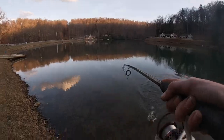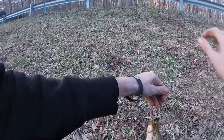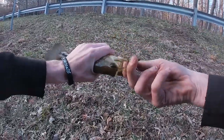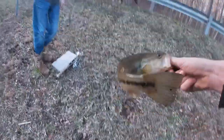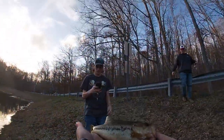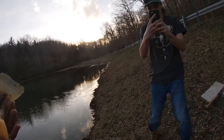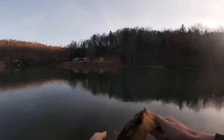Got another one! That's a spotty — another spotty. Hook's perfect, look at that. He was trying to devour that chatterbait, bro. Right on the side of the mouth. Another little spotty — look at him, dude. Look at the pretty colors on him, man. Will you take a picture for me? He's a little guy but he's pretty. Look at the spots on him. He fought hard. Those spots are nice. Chatterbait.